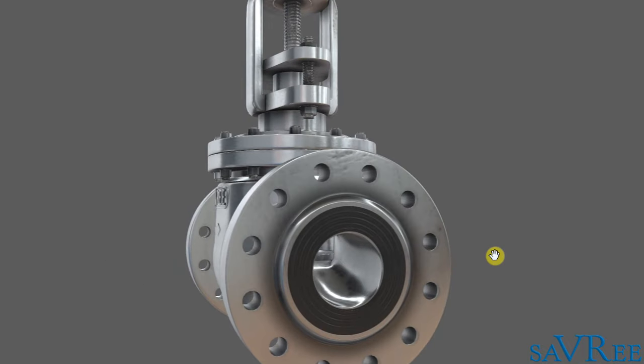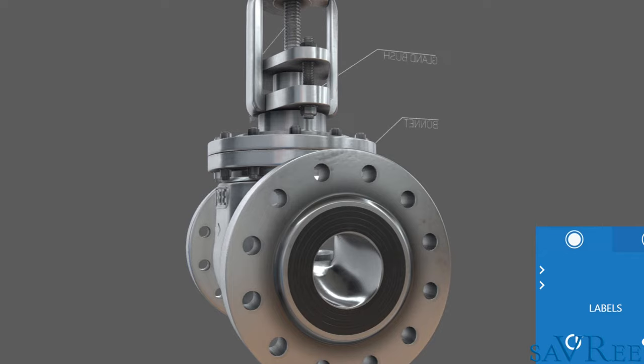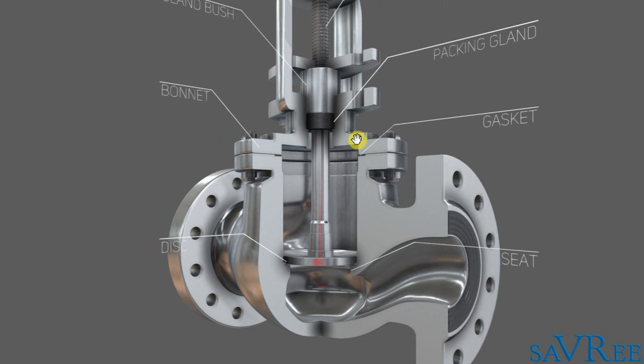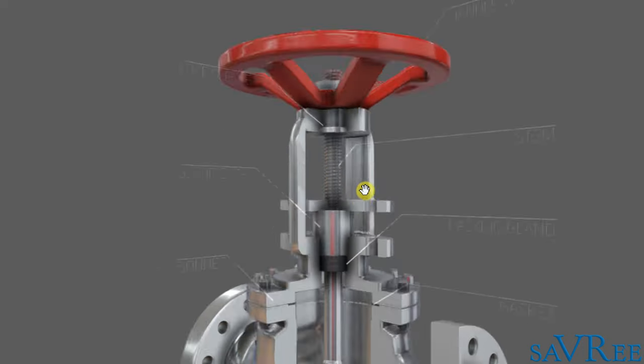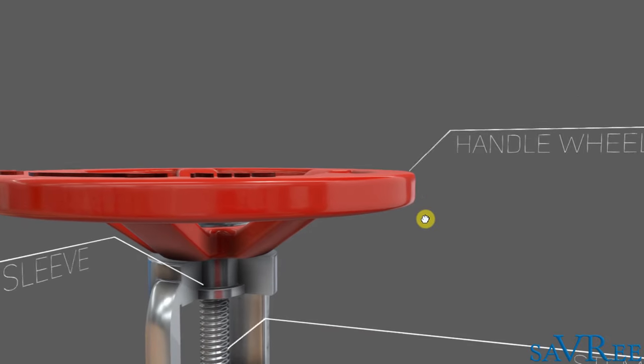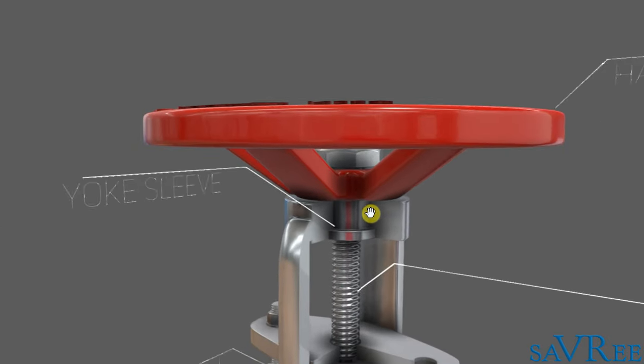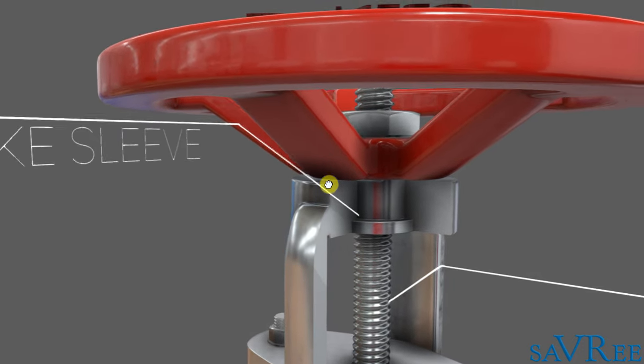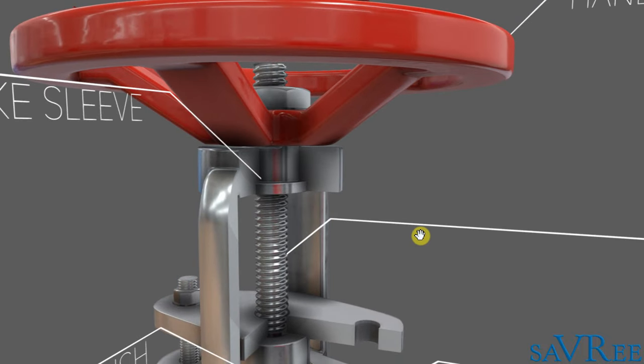Let's now take a cross-section so we can look at the internal components. Now we can see some of the internal components with added labels. Starting at the top, we have the hand wheel, and we've got a yoke sleeve. The yoke sleeve allows us to lower and raise the stem — it is effectively our anchor point. Without it, we would just be spinning the valve left or right with no vertical movement. The yoke sleeve allows us to draw the stem up or lower it down.